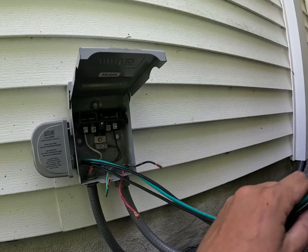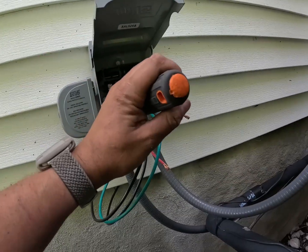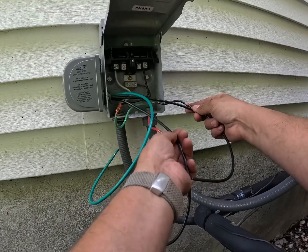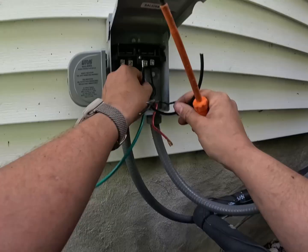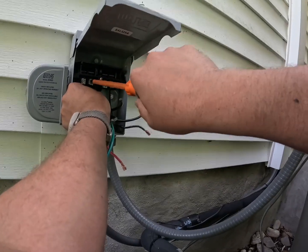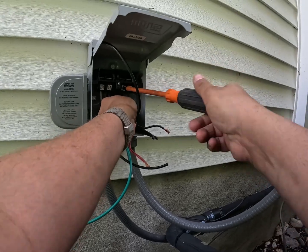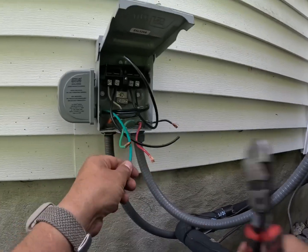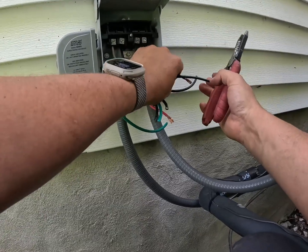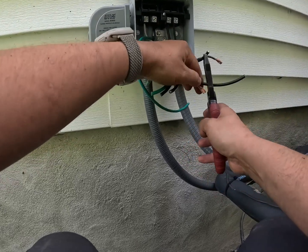Go ahead and take the lock nut off, then feed the wires into where the knockout is. Put the lock nut back on. Be careful, though — this is plastic, so you don't want to break the threads. Cut these to length, right there, on the load side. We want it tight. Same thing for the other load, nice and tight. Cut it to size, right around here, for the ground, and tighten it up nice and tight.